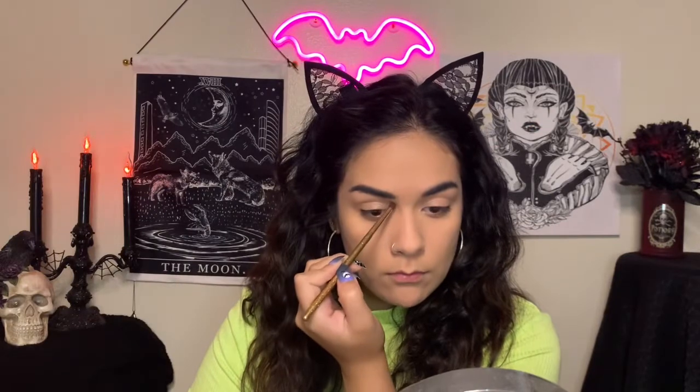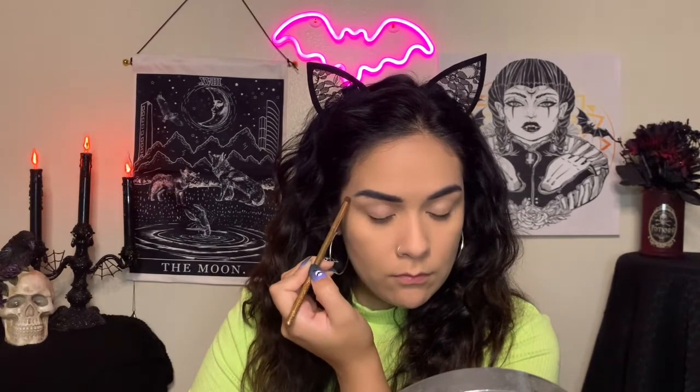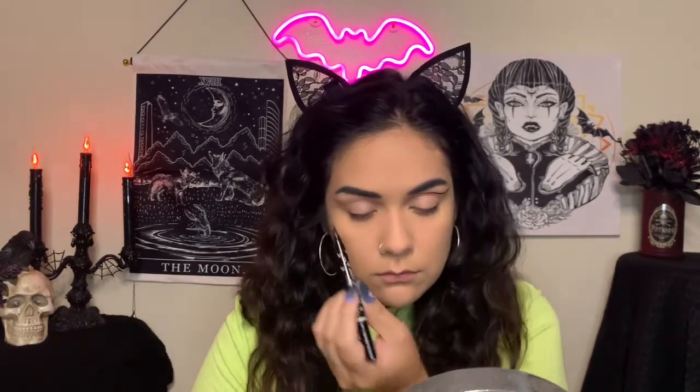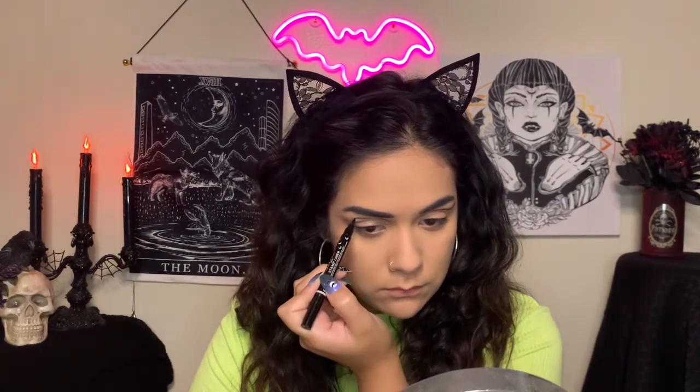Hey guys, welcome back. To start off this eye look, I am mapping out where I want to put my eyeliner using some eyeshadow and a precision brush. You definitely do not have to do this, but I did find it to be a lot easier making my wings look even using this technique.